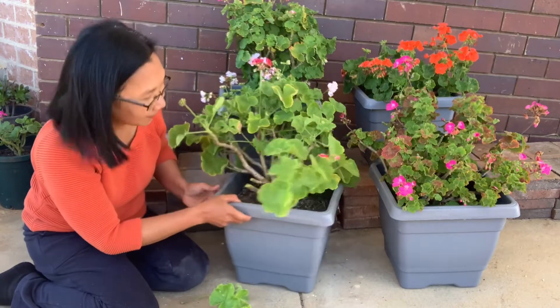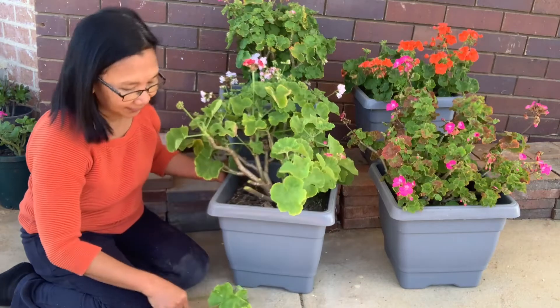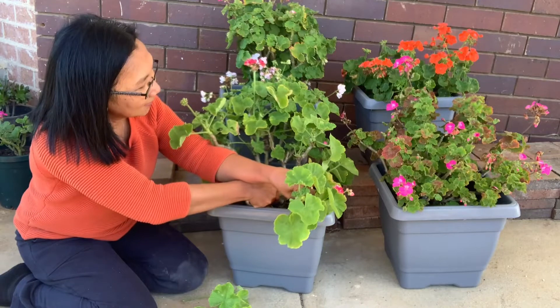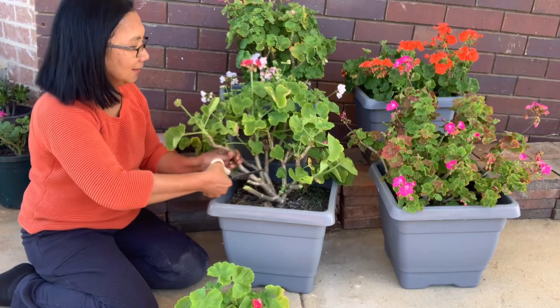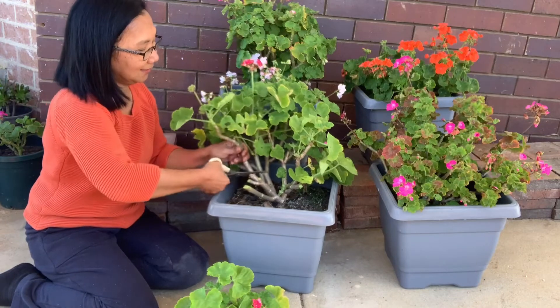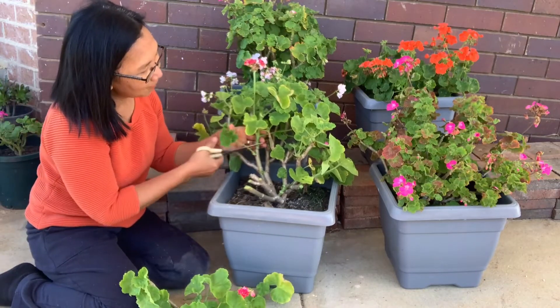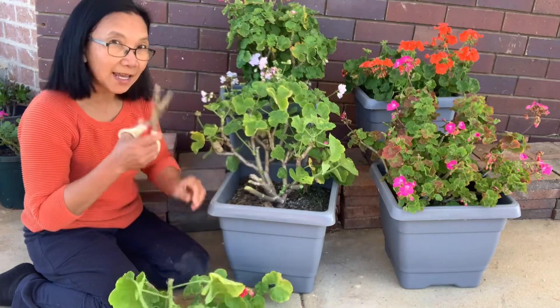I have here this one — this is a new sprout, I just leave it. So I'm just gonna remove that one. This one I'm gonna put that one aside. Just a good cut.